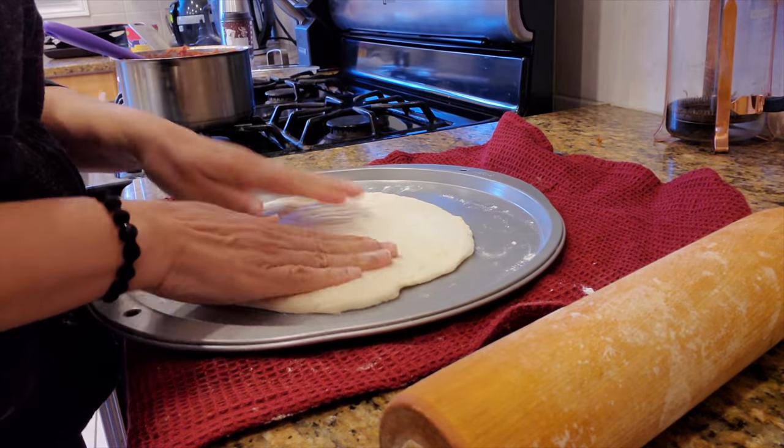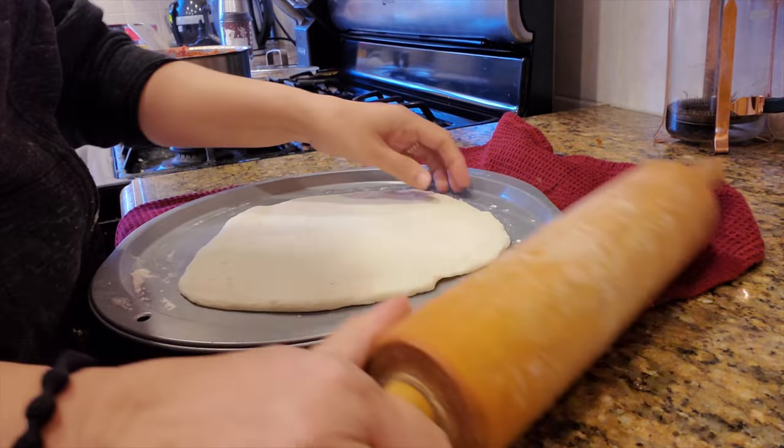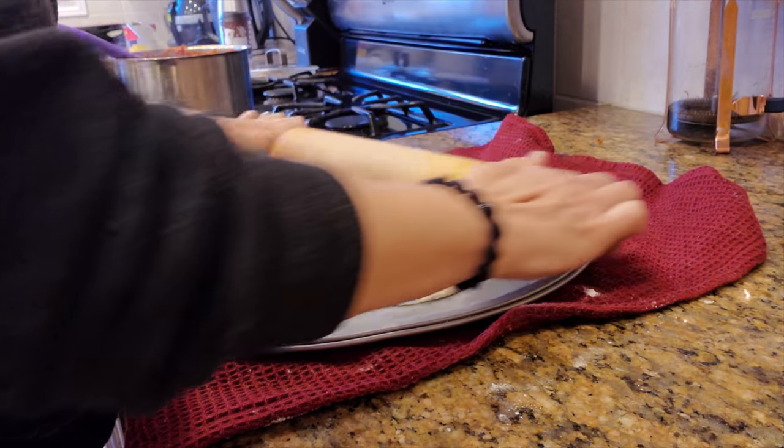We're trying it with a roller first - we did it by hand and now my mom is going to do it with a roller to see which comes out flatter. We'll compare the two.